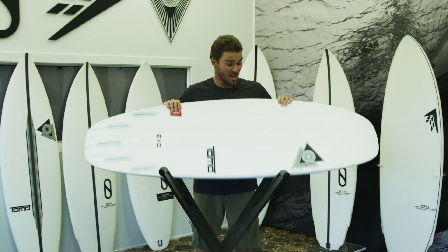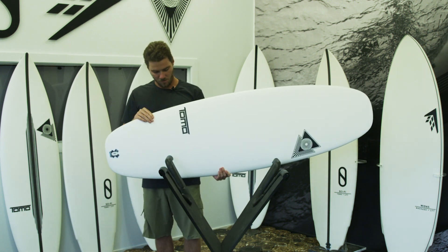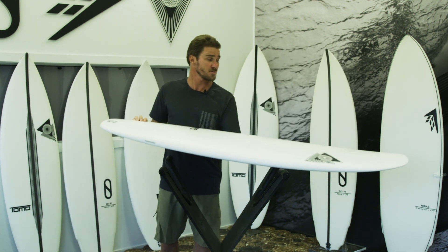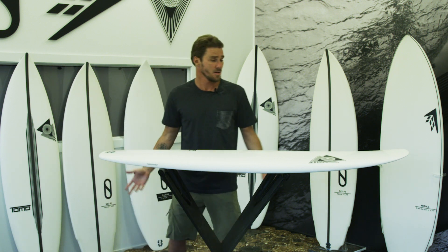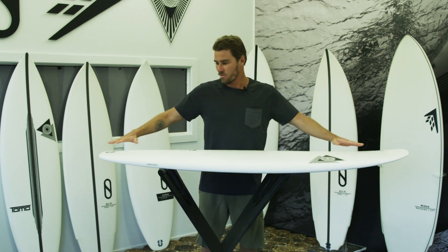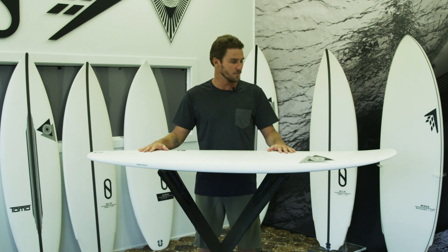This model is actually quite a large board. It is 5'6" at 32.2 litres, so as a 5'6" it would suit a guy up to 85-90 kilos and float them just fine. It's got a tonne of area in the nose and the tail so the overall volume is really spread out and just translates into a very functional overall ride.